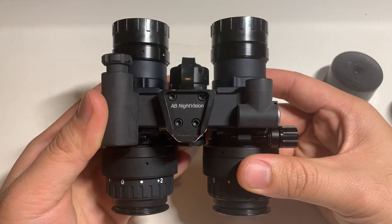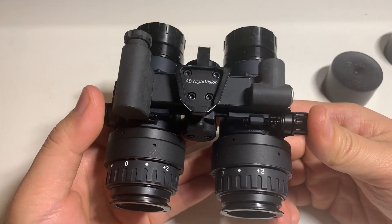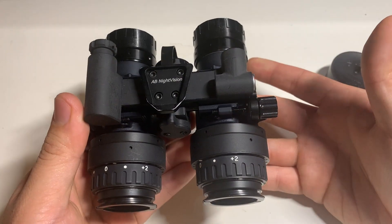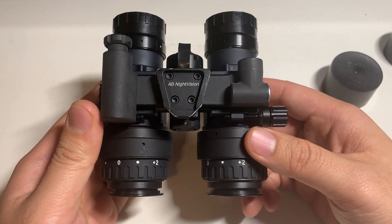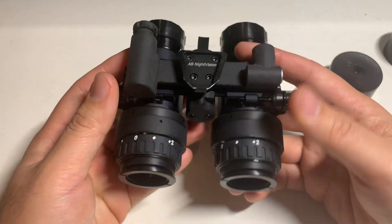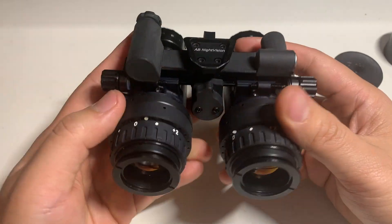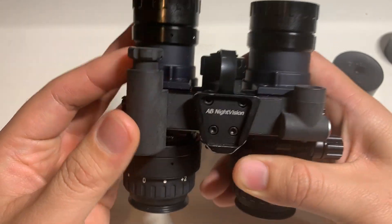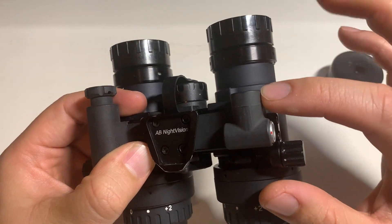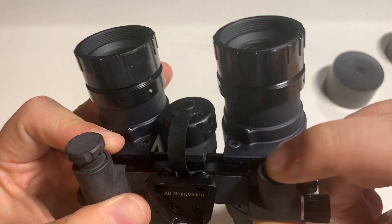This thing is apparently bombproof and I can attest that it feels extremely sturdy and well built. One thing I like about the RNVG system is that you feel like your tubes are going to be safe, which is really important because you've spent a lot of money on them. It has your typical PBS-14 diopter adjustment up top, objective lens in the back, a turn knob for on/off, and an IR illuminator. The onboard IR illuminator is actually really decent — it can light up something from about 50 yards away.